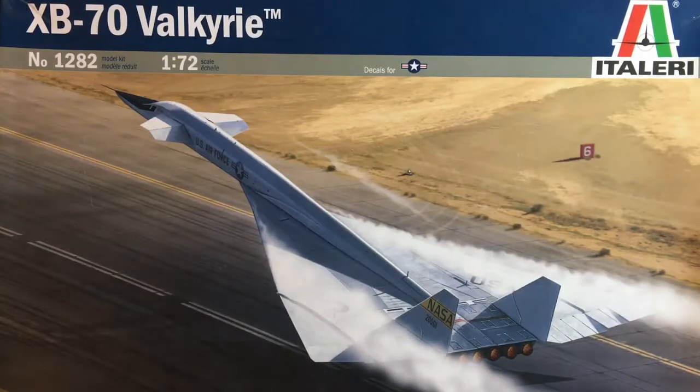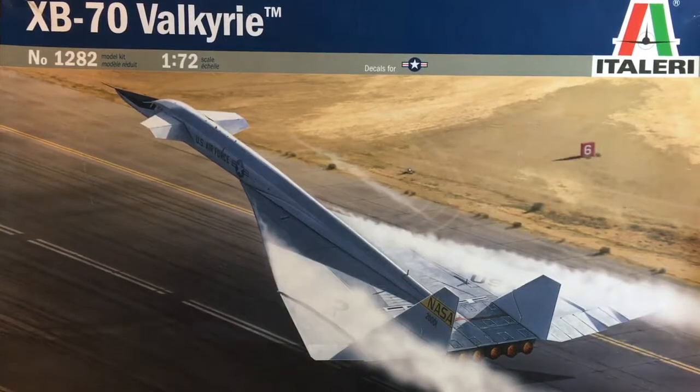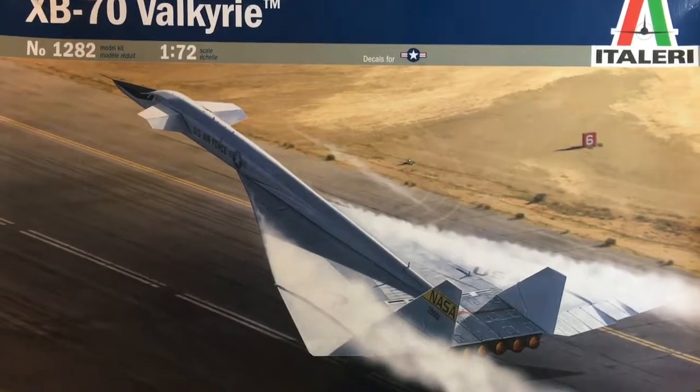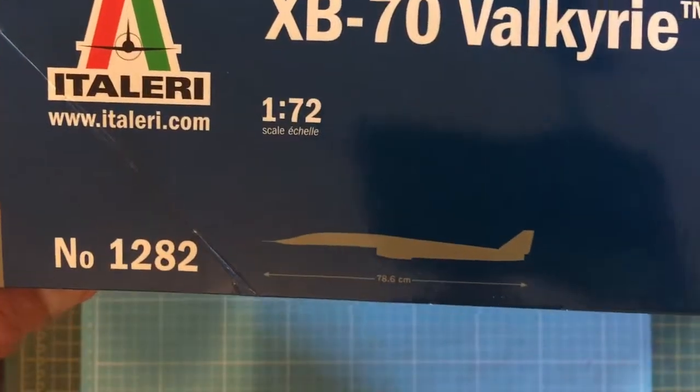So I've pulled this one out of the stash. It's a big old model — nearly 79 centimeters long. Looking around the box, it's kit number 1282 and we can see it says 78.6 centimeters long.